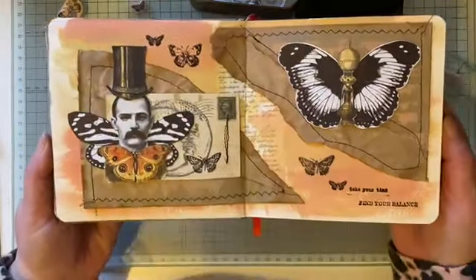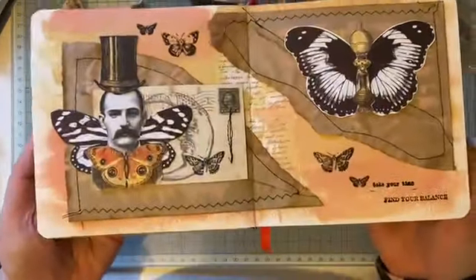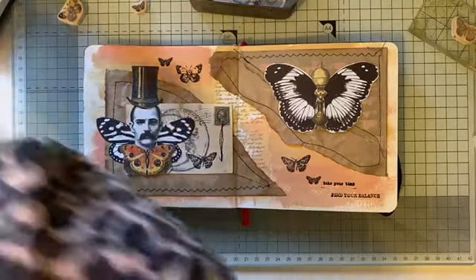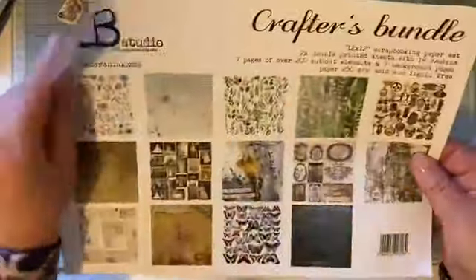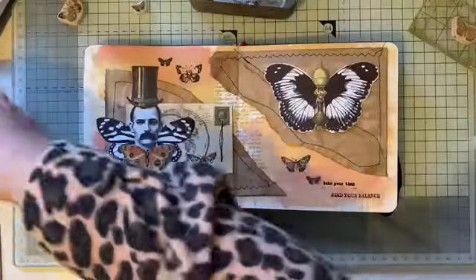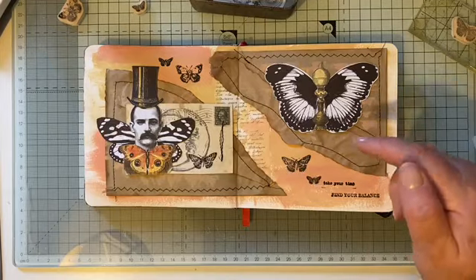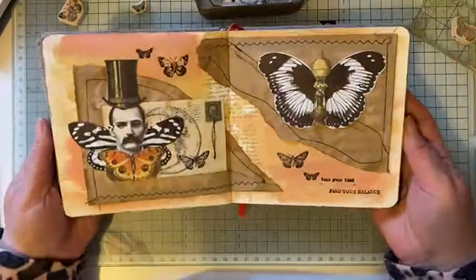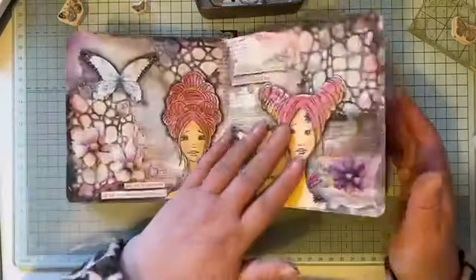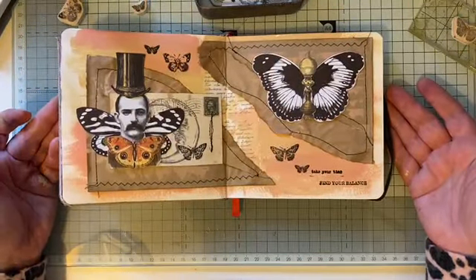What do you think? It's an easy page. I'm quite pleased with how that's turned out — using my paper bags. I'll show you again: paper bags and these images from the Crafters Bundle by AB Studio, and I got these from Paper, Pen and Plan — I'll link that at the bottom of the video. So there we are. I hope you quite enjoyed watching that — let me know in the comments if you make anything similar or if you would like to share. That would be great. I'll see you next time — bye for now!